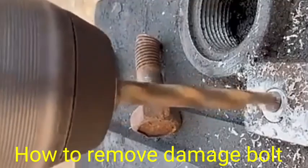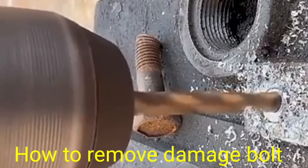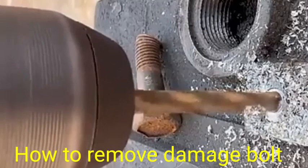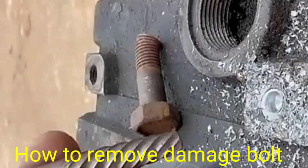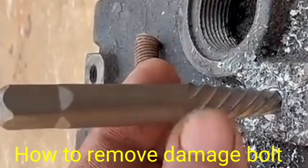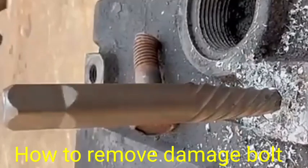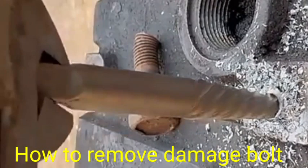As per the bolt length, we continue drilling into the damaged bolt, and after that we fix the tape in the original position, then remove it along with the tool like this one.